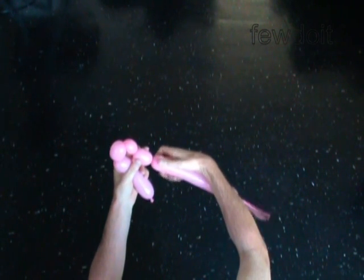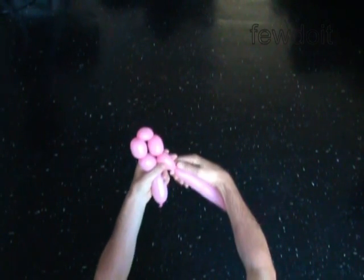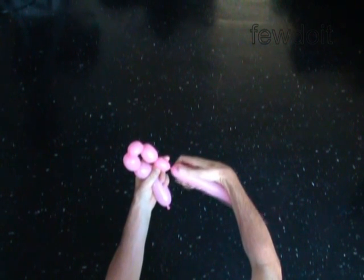Twist the fifth 1-inch bubble. Twist the sixth soft up-to 1-inch bubble and twist it in an air twist. You make the bubble soft by pushing the air out of the bubble when you start to twist.